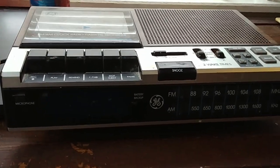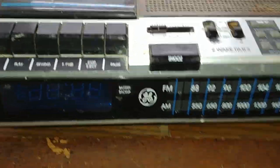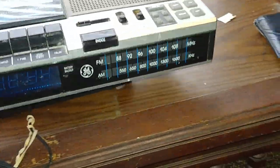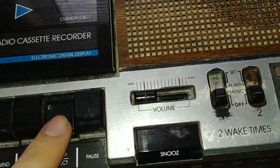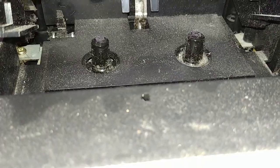A saver's find. This is a GE clock radio tape player. It's very dirty, and someone who had it before left change on the inside somewhere floating around. Interesting, huh? This doesn't look like it's been used for a long time.